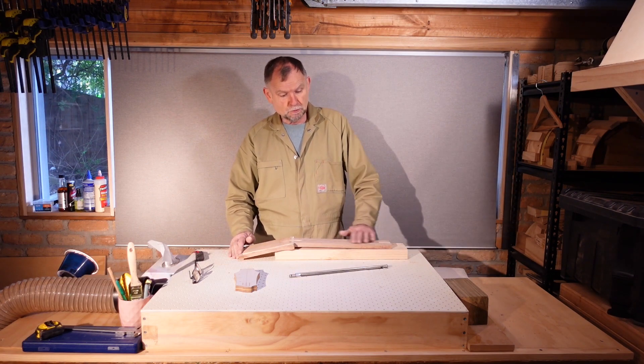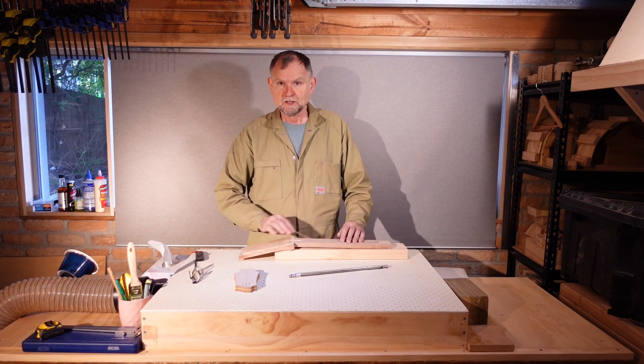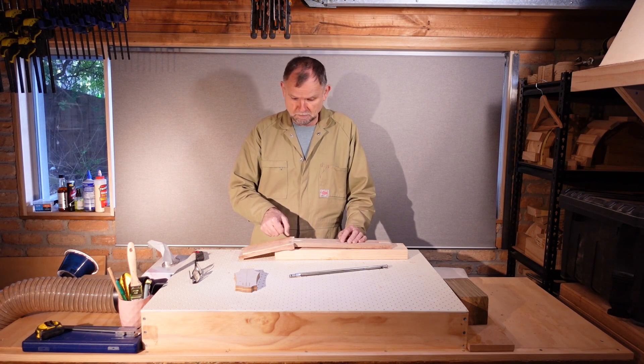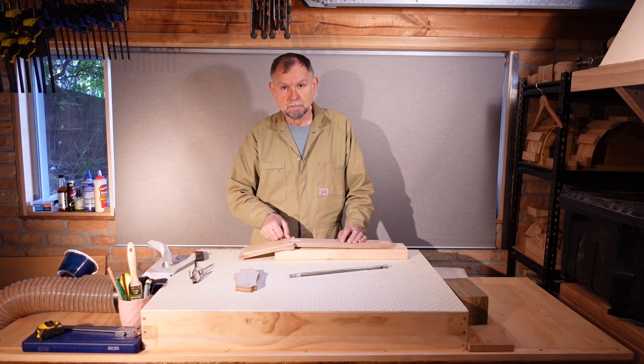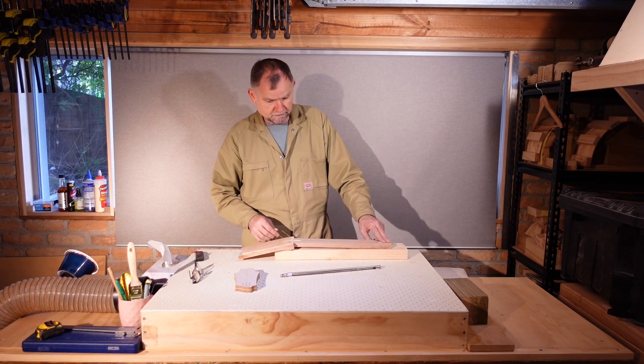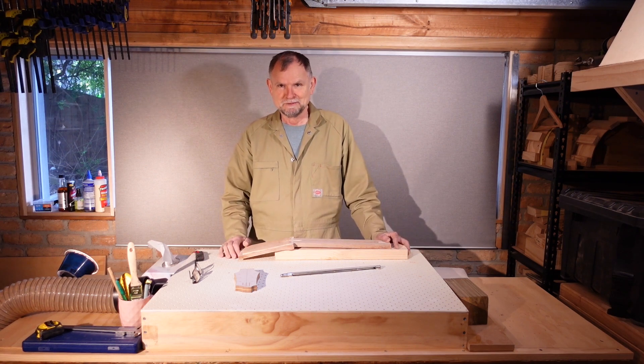The surface is now smooth and flat. When we glue the fretboard on, it'll be a clean, strong join. The brake line — the back-of-nut line — is pretty much exactly where we planned it to be. Now we're not going to be gluing in the truss rod or this filler piece; there's a bit more that needs to be done first, but that will bring an end to this video. Cheers!